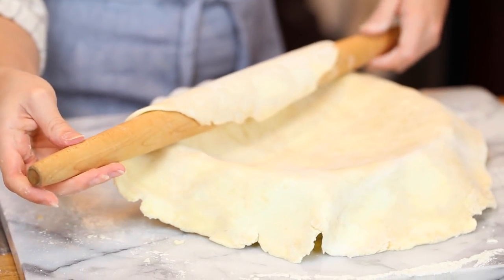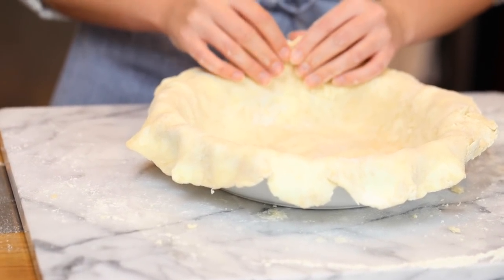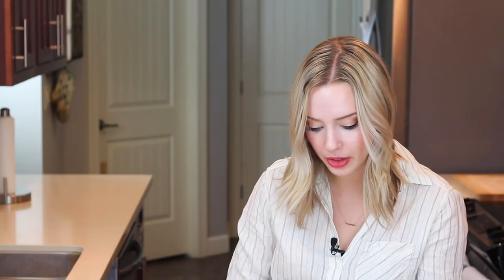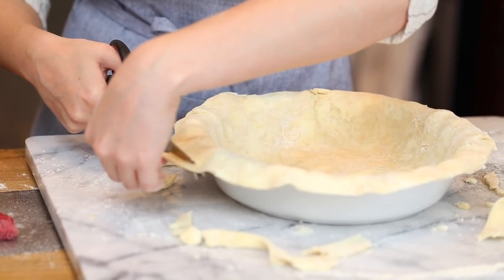I'm just going to grab my pie pan and gently unroll the dough onto it. We roll out a circle much larger than the diameter of the pan because you never want to stretch your pie dough to fit — if you stretch it, it will likely spring back to its original size while baking. Gently press it into the pan. If you have any cracks or tears, use your fingers to smush them back together. Then cut off the overhang with scissors — too much dough at the edges will be too heavy and the crust will shrink or fall off the sides. Trim the excess and fold it under itself to create a nice even edge.